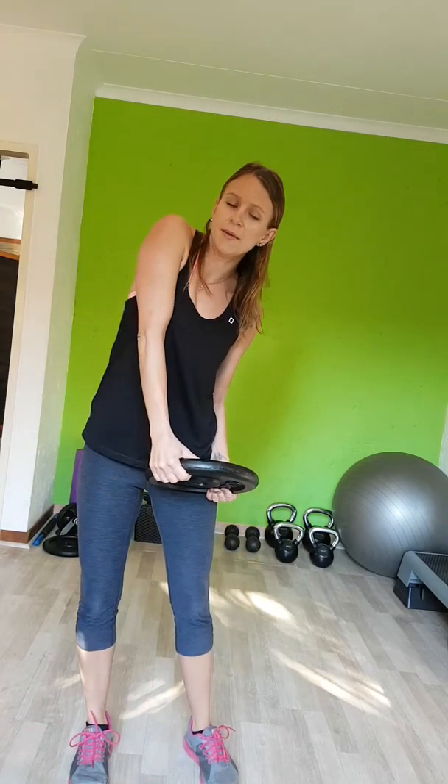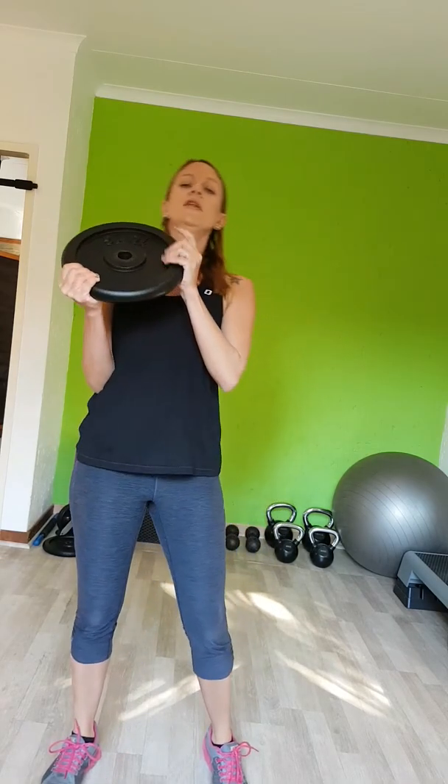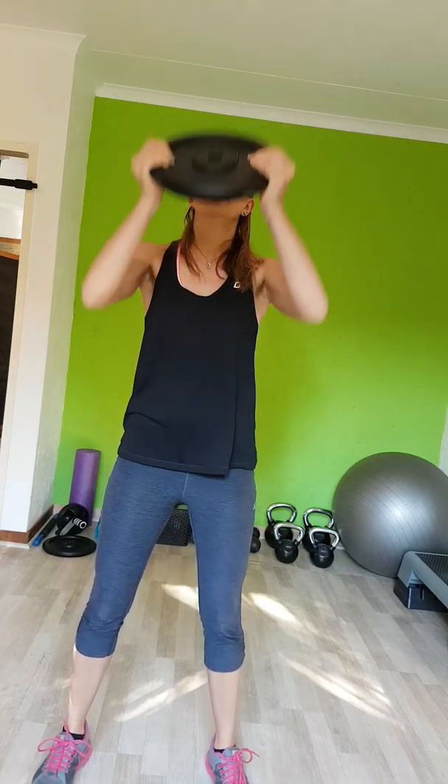We're trying to alternate upper body and lower body exercises, which helps your heart pump faster and your heart rate go up — so it's very good for fitness as well. That was essentially a leg exercise, so now we're going to do an arm exercise: a shoulder press. Hold on to whatever weight you're using and push up. On the explosive movement, breathe out.